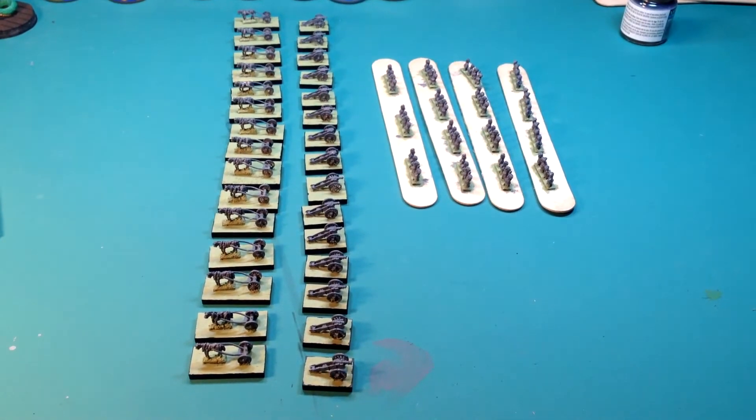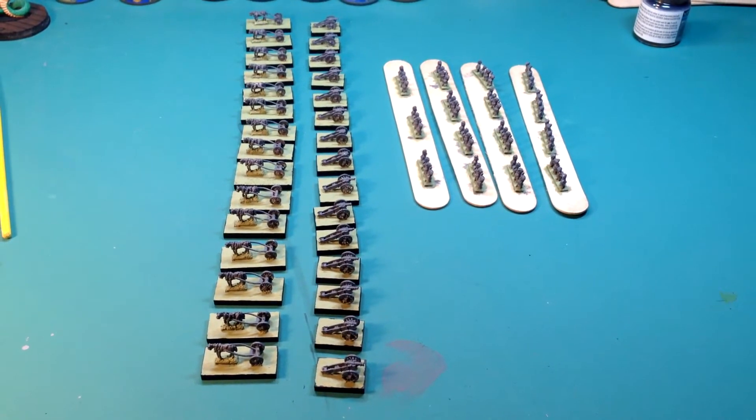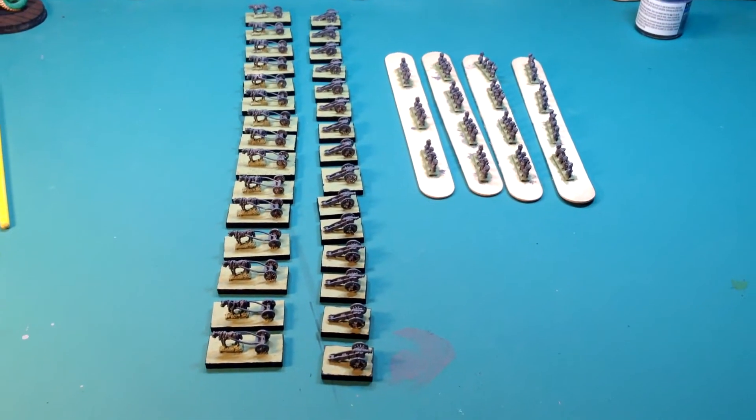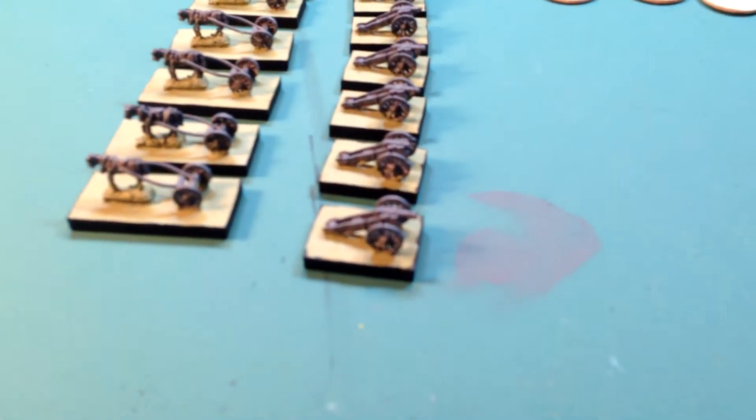Hello everyone, just to give you a quick update for my winter warmer painting project. This is what I was able to accomplish today — not too much, just quickly able to paint the bases and do the edges.